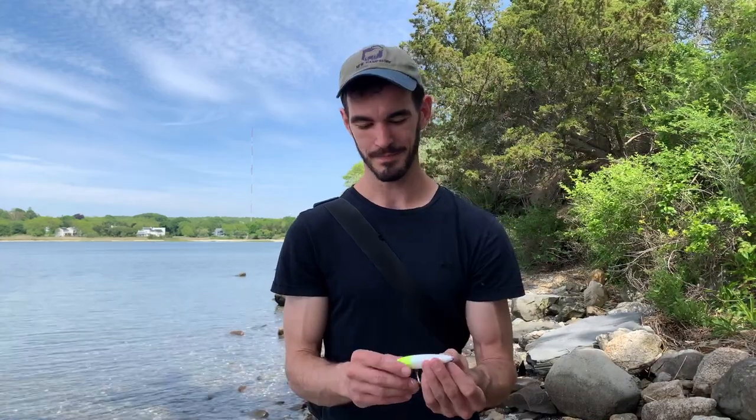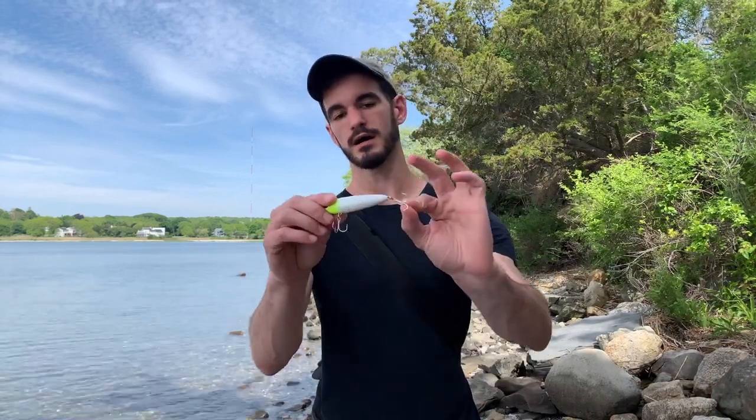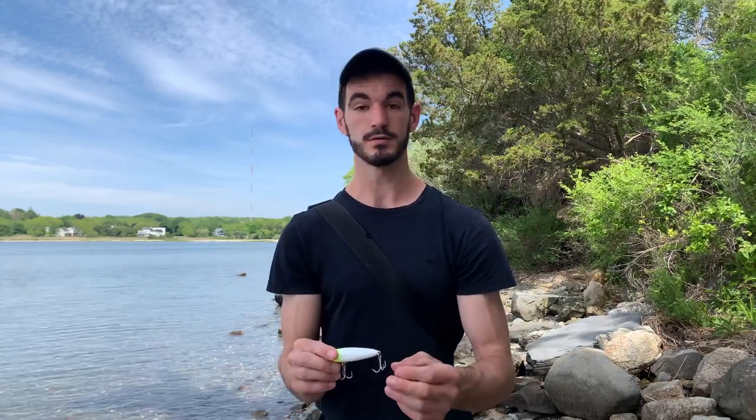The hooks it comes with would probably be just fine for freshwater use — for some largemouth bass, you'd probably have a great time catching pickerel on this thing. However, I mostly use these for striped bass, and when I do so I upgrade the hooks because as you can see it's not too difficult to bend them. It'd probably be okay for most freshwater situations, but I'm definitely going to recommend upgrading the hooks if you're fishing in salt water.